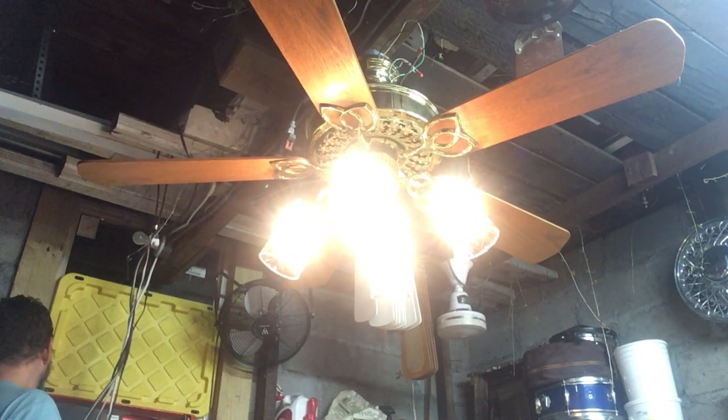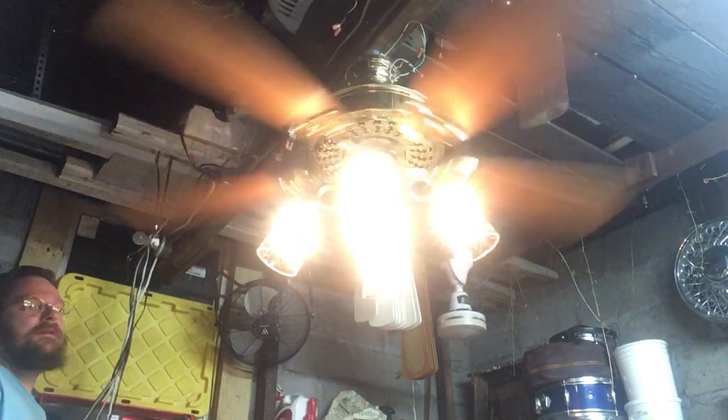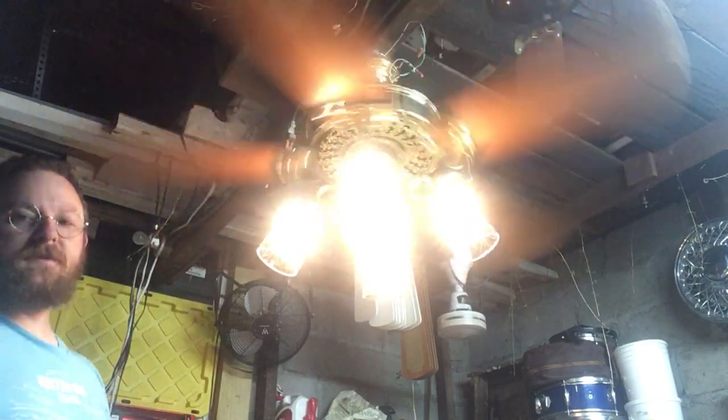So now the fan — I hit the button and it starts off on high. I have it rigged up to an IntelliTouch control.